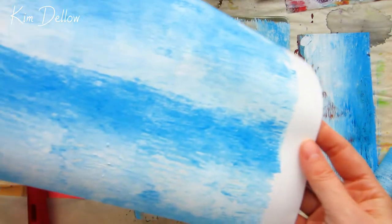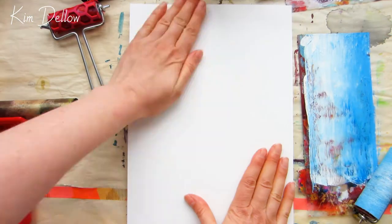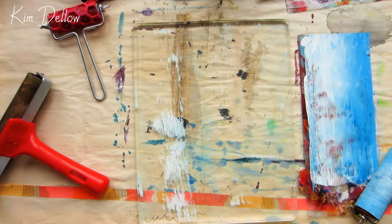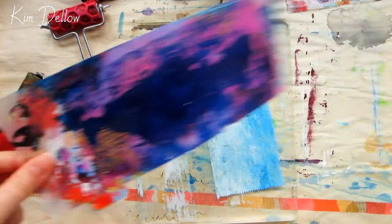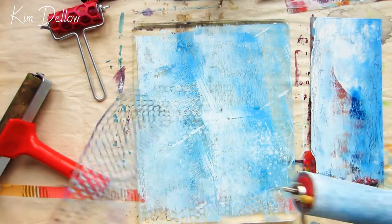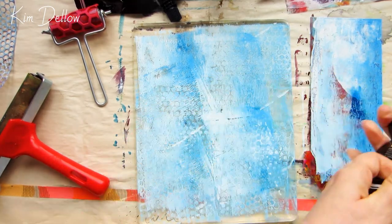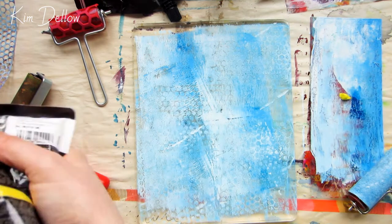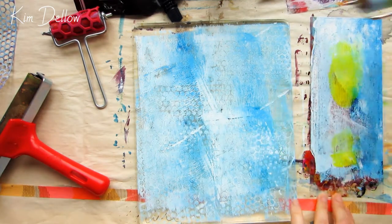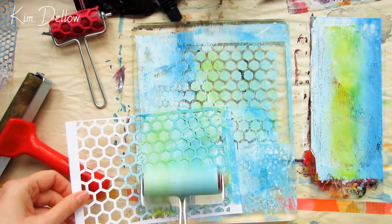Another thing to bear in mind when using acrylic paint on these gel plates is that it can dry really quickly. That doesn't tend to happen so much with a gelatin plate because there's enough moisture to keep the acrylics from drying out. If you don't want your acrylics to dry out on a synthetic plate, use open acrylics or add some sort of drying retarder to them.